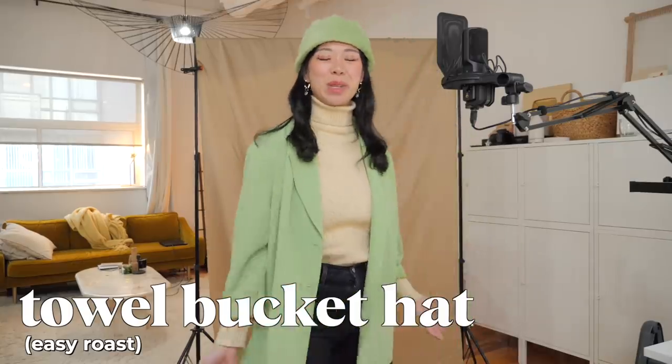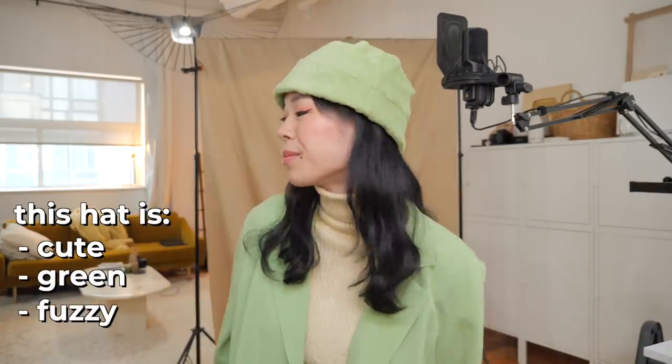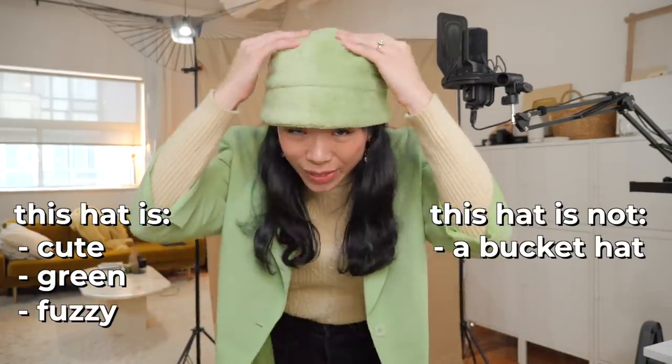First up it's this bucket hat, and I purposefully put on my insanely coordinated lime green thrifted coat. This came from a thrifted blanket and it's a bit more of a roast than a toast. Even though I'm putting it in the easy category, for a bucket hat there's like no flare whatsoever.